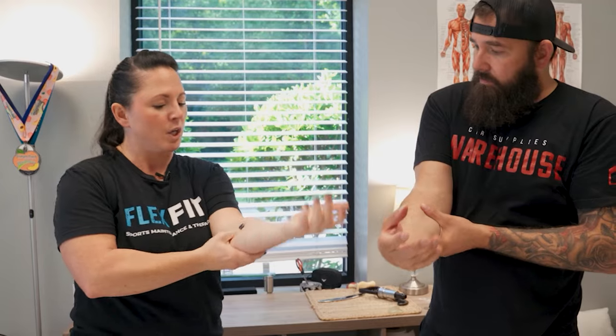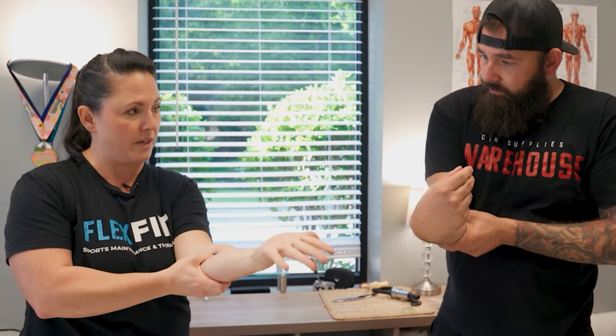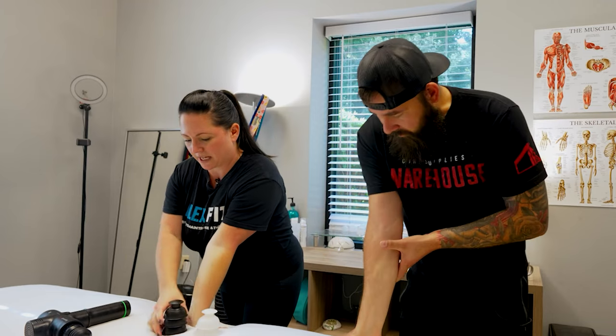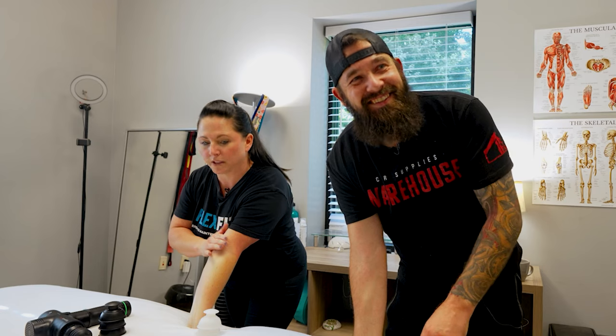Another thing you can do on your own — you can have lotion or not — just find places in your forearm and move the hand around, squeeze the forearm, and open that up. You can also do stretches where you put the hand down on the table and just stretch back and hold it.